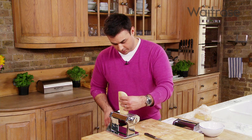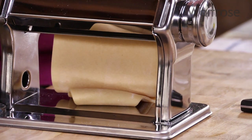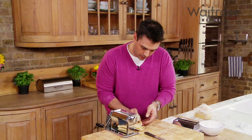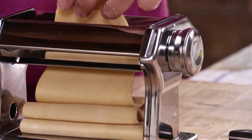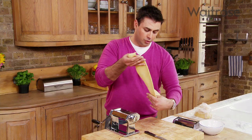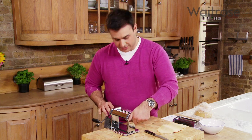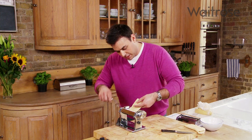You start off with a thicker setting and put it through a couple of times — just feed that through gently. Don't worry too much about the shape initially; you just want to pass it through about twice to start. As it gets longer and longer, when it gets too long we'll cut it in half. Drop the setting down one — you'll notice the piece of pasta tapers, so fold it into a kind of rectangle, into thirds, and then carry on through the machine again to get a much more uniform piece to work with.